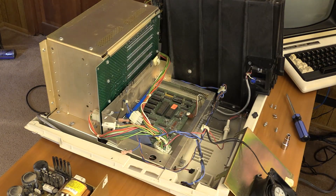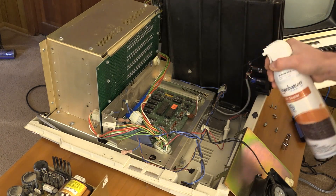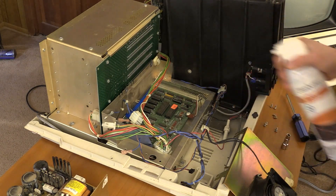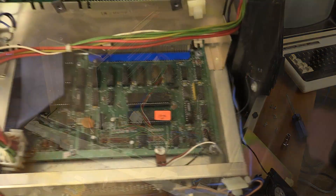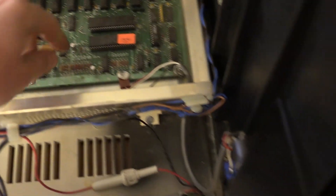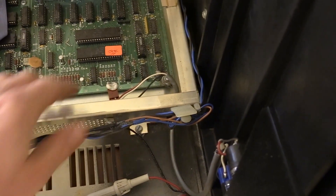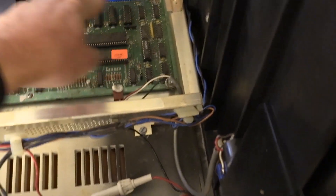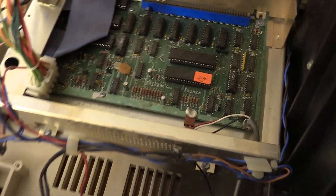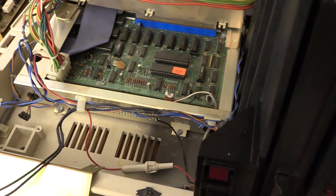We have a fair amount of dirt in here. Here's the main logic board with the power supply removed — at least the back side of it. You can see it's a little dusty but otherwise in pretty good shape. We have the power and reset switch here, some jumpers to check, but I think we're in pretty good shape. Other than being a little dusty and needing a cleaning, it looks to be in pretty good condition.